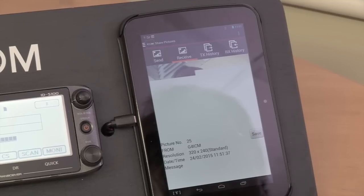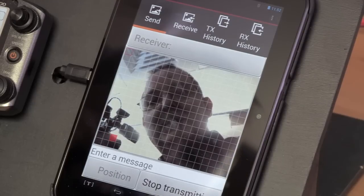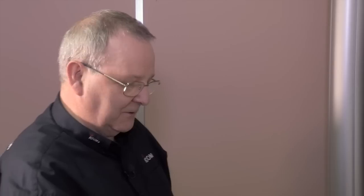So if I'm in QSO with you and you're sending me this picture — this is being sent simplex between the two radios — can I talk to you at the same time? I can talk to you while I'm transmitting the picture, so for example I'm talking now and you can hear me coming out the other radio. It will slow down the data rate slightly but it will catch back up again and won't drop any blocks. And there you are — the picture has arrived, and it didn't take that long either. No — that's a medium resolution picture, quite high enough to see what's going on.